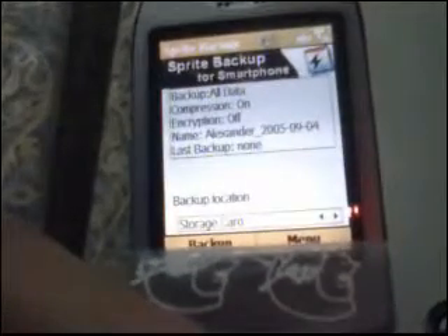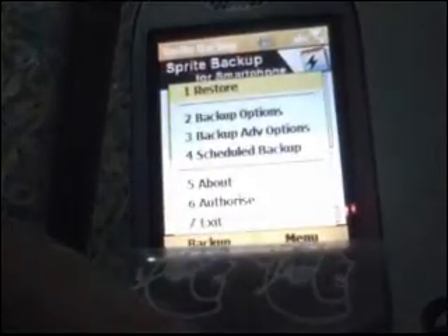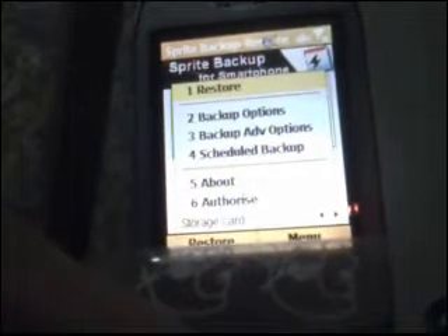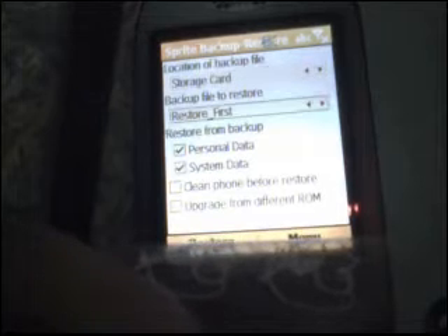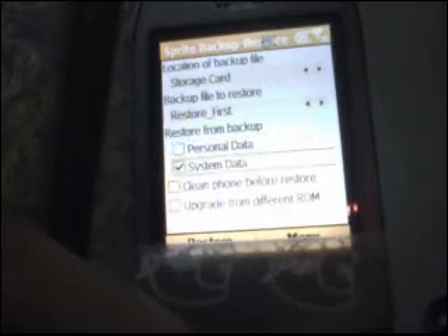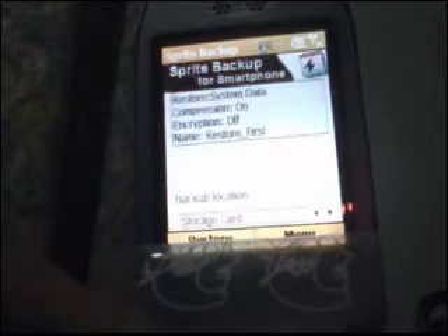Once you press Done, it's going to bring you here. One of the soft keys is going to be Backup and the other one is Menu. You're going to press Menu and then press Restore. Make sure that the location is Storage Card and the backup file is Restore First. Uncheck personal data, leave system data on, and then hit Restore.